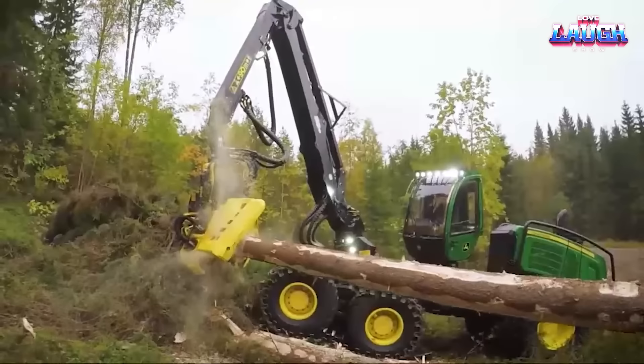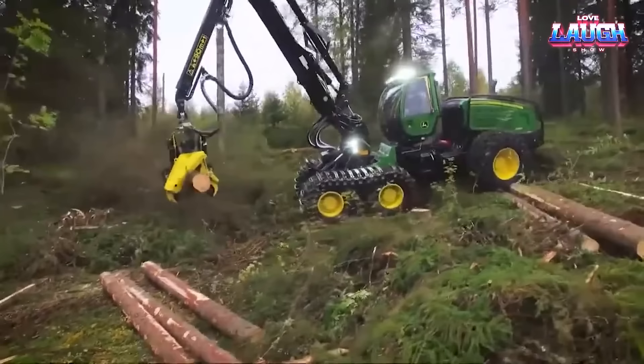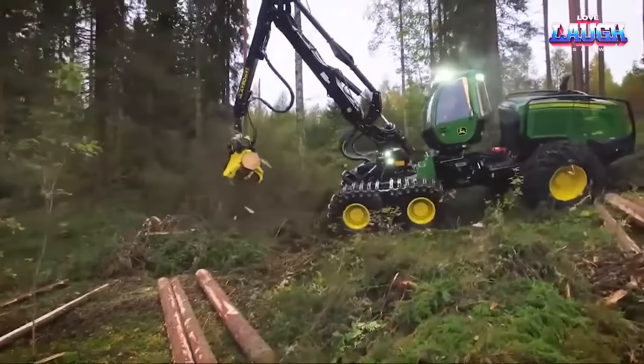The CH-9 arm, ideally placed for optimum visibility, can reach out to a staggering 33 feet and fell trees to a maximum height of 30 feet. This agile beast, weighing in at 28,000 pounds, slips through dense forests with ease thanks to its swivel and leveling mechanisms.